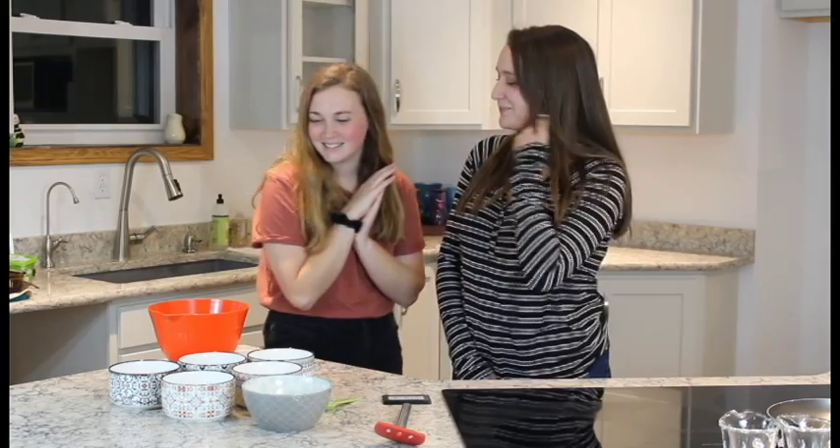Hi, my name is Brooke. I go to Southwestern Illinois College. Emma and I have been friends for years, and recently she's been showing me vegan recipes, so I'm very excited to try these pancakes with her. Okay, let's get started!